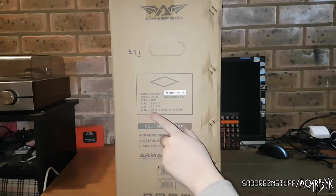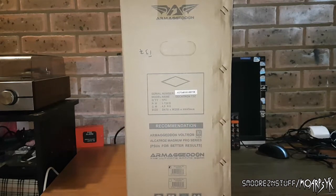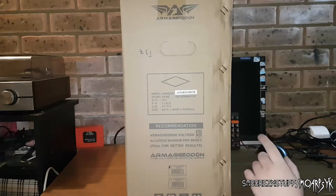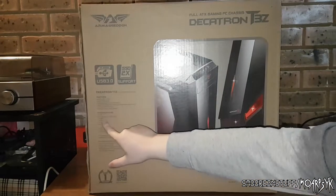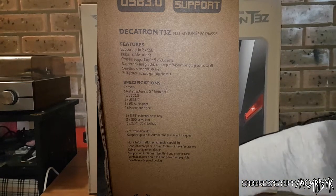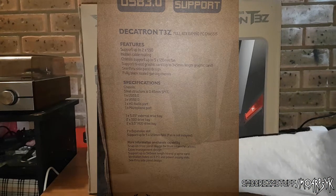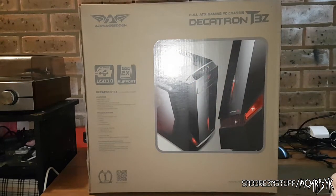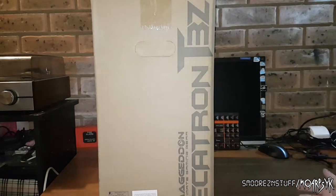The gross weight is 4.8 kilograms, dimensions 470 by 200 by 445. The branding recommends it as the ultimate game gear — black and red, all that stuff. The specs list a steel structure of 0.45 millimeter SPCC, one five-and-a-quarter inch drive bay, two SSDs and two 3.5 inch hard drive mounts, and five 120 millimeter fan positions. There are also ventilation holes on the PCI and power supply slots. The other side of the box is completely plain with just the logo.